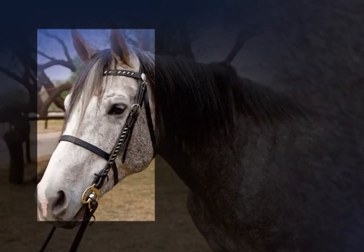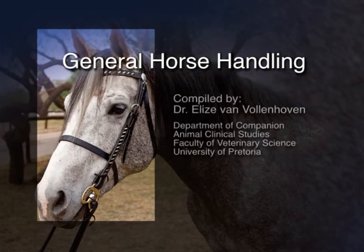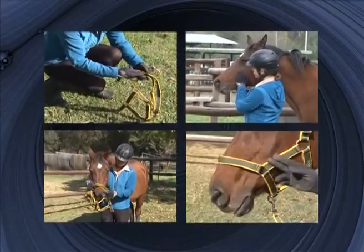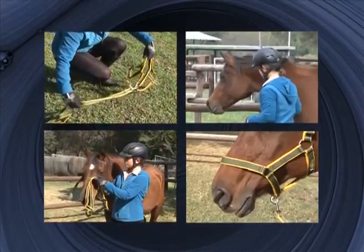Dear viewer, the purpose of the DVD is to show general handling of the horse. Inexperienced handlers are given the opportunity to study the procedures in the comfort of their own homes. The process of learning is thus enhanced by first watching and learning correct procedures and then applying them to live animals in a practical situation.